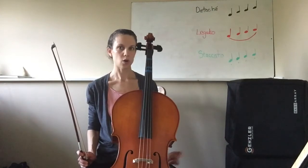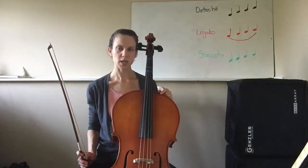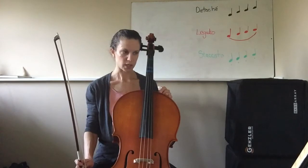Also note that all of the quarter notes have dots underneath them or over top of them — those are staccato notes. So keep those notes short and separate. Leave a little space in between each note.